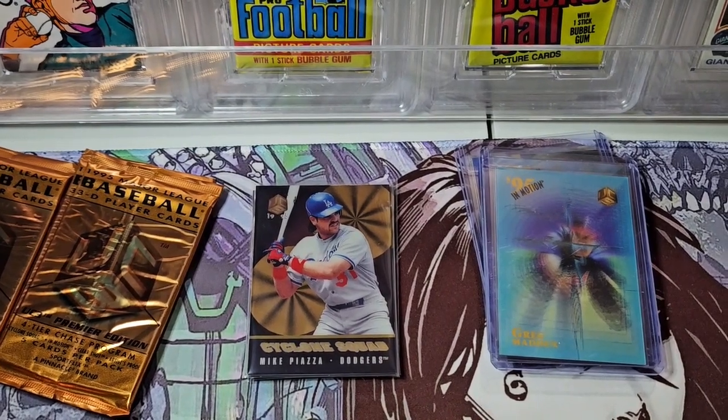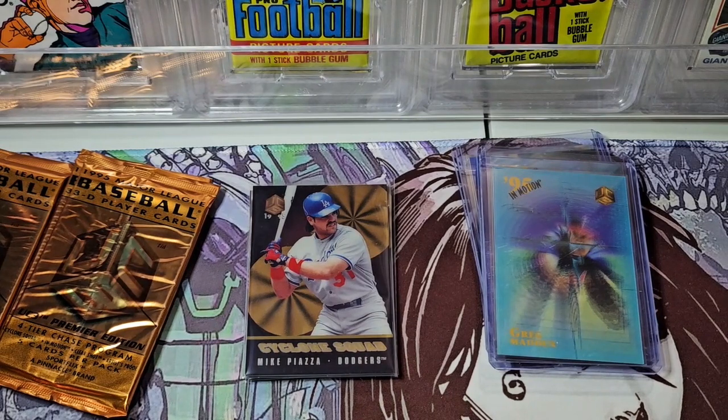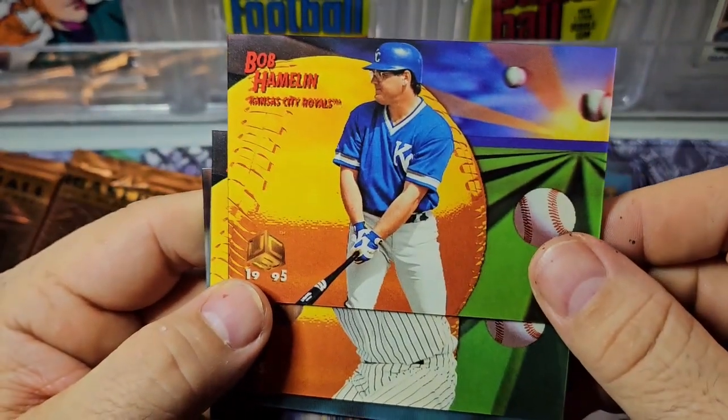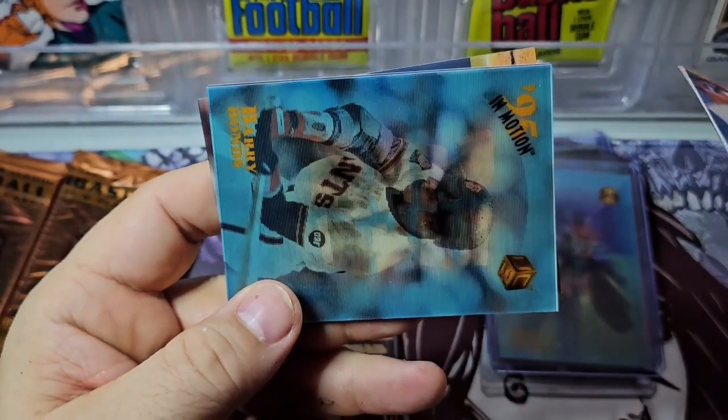I'm thinking we're going to hit a few more inserts before this is done, just based on the pull ratios. Tim Salmon, Andy Benes — it's cool to see some of these guys — Jeff Cirillo, Mondesi, and then Matt Williams. A lot of players in this set. If you see something I missed, please leave a little note in the chat — like if I miss an artist proof, which I shouldn't, since it's like one per box. Jack McDowell. Oh hey, look — we got a bonus in motion! We should only hit two and we got three.